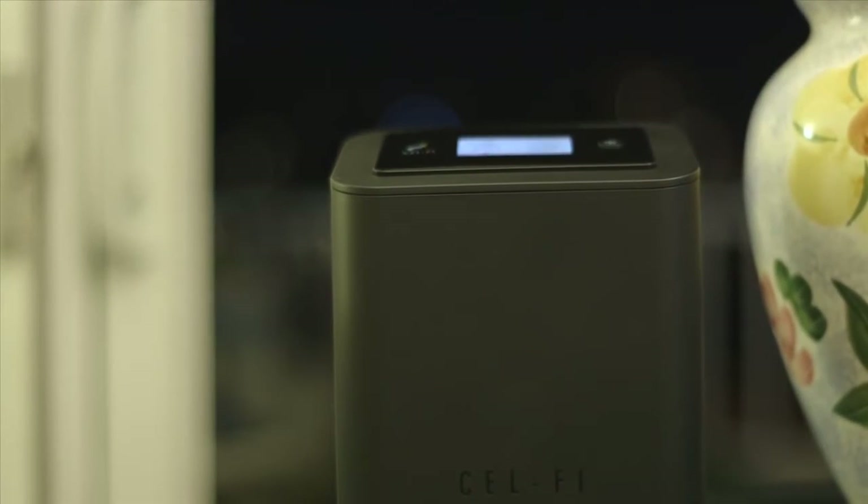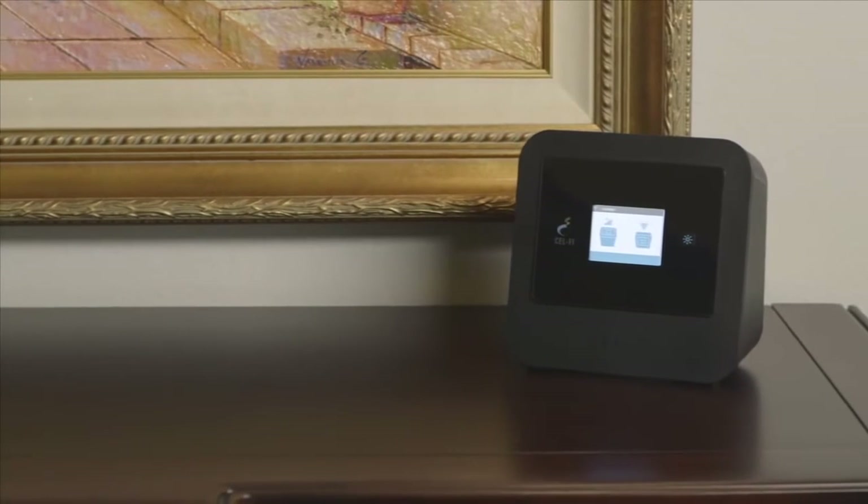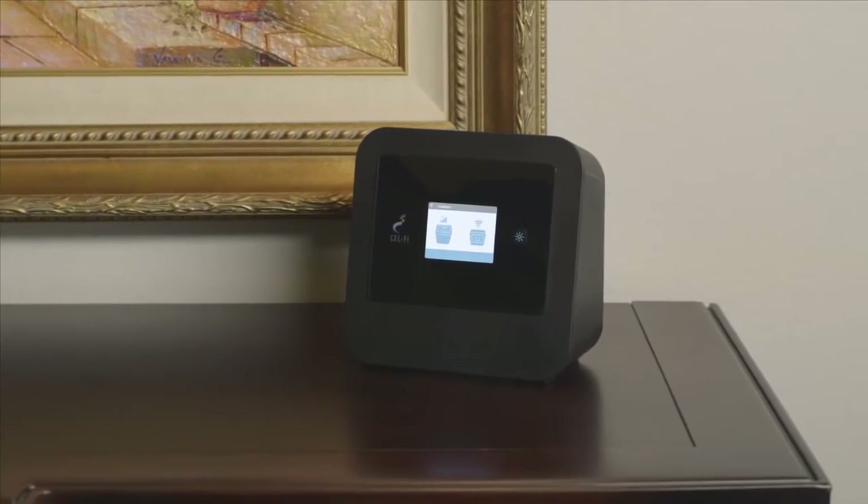Each unit has a screen which displays easy to follow instructions, guiding you to get the most out of your new system. Boost your indoor wireless signal, limit dropped calls, and increase your wireless data rates.